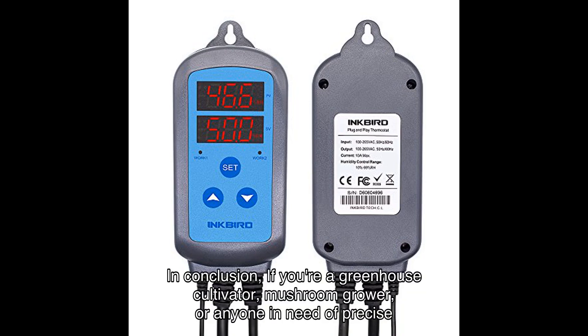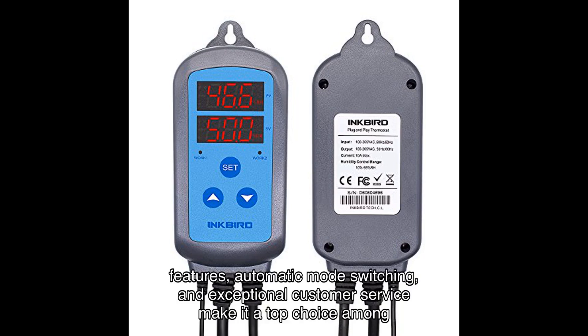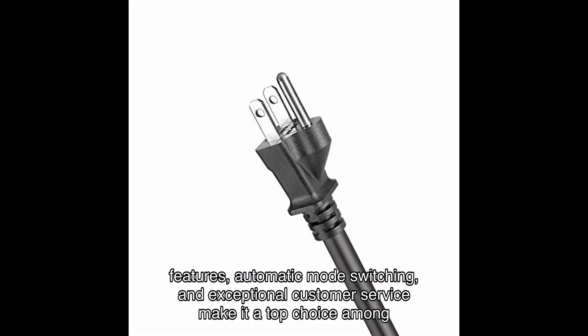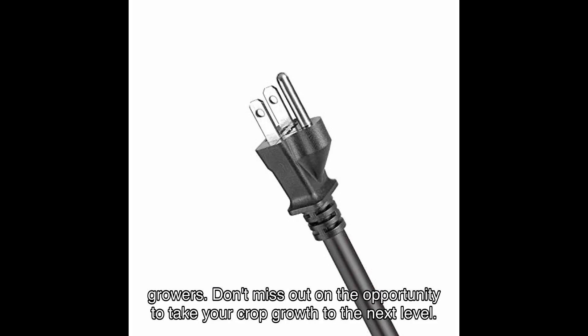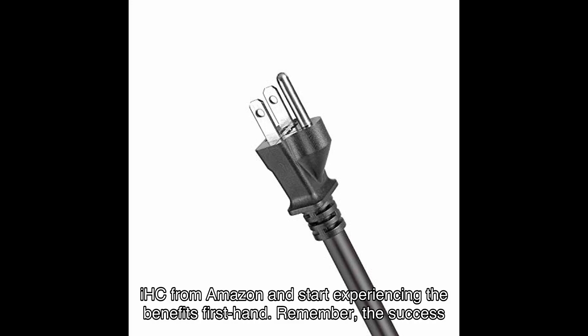With an average high rating from over many ratings, it's clear that the Inkbird Humidity Controller IHC is a reliable and highly regarded product in the market. In conclusion, if you're a greenhouse cultivator, mushroom grower, or anyone in need of precise humidity control, the Inkbird IHC is the perfect solution. Its advanced features, automatic mode switching, and exceptional customer service make it a top choice among growers. Click on the link in the video description to purchase from Amazon and start experiencing the benefits firsthand.